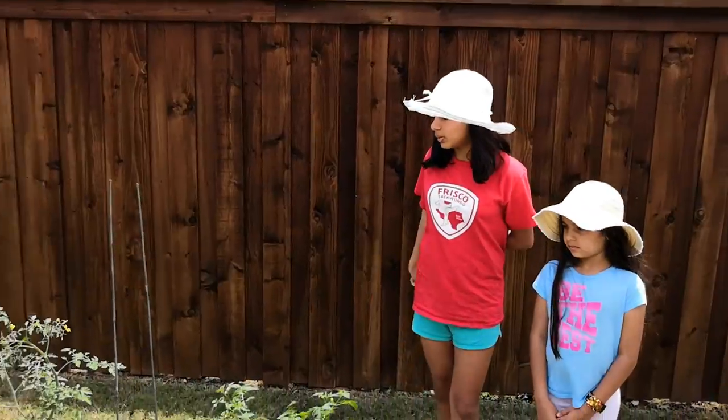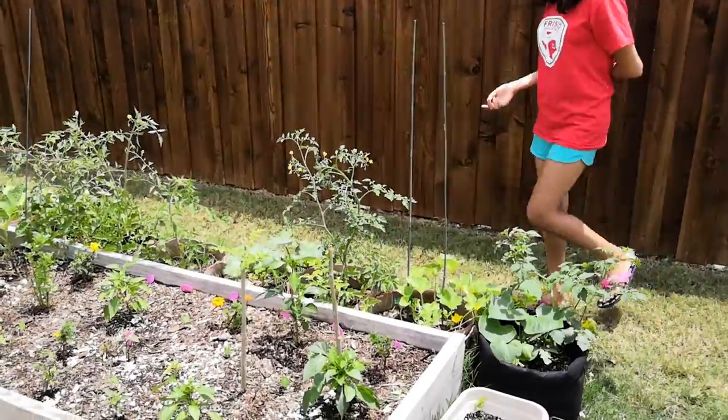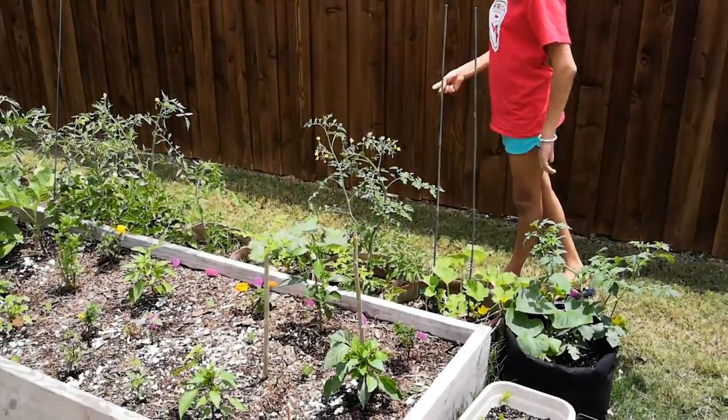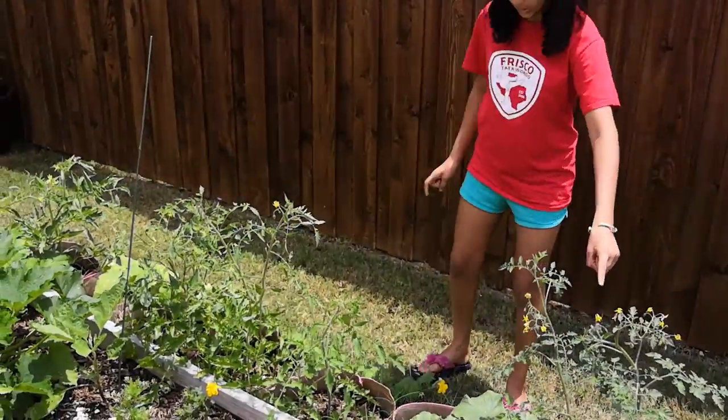The plants that we will be putting those things on are the tomato plants, which there are some small tomatoes coming, and we have a few of those, and there's some roma and some cherry that's growing.